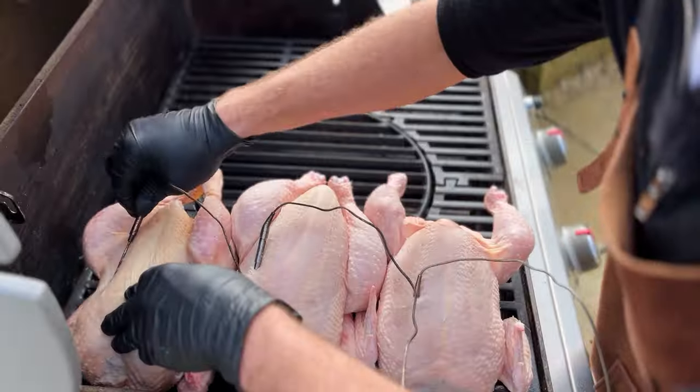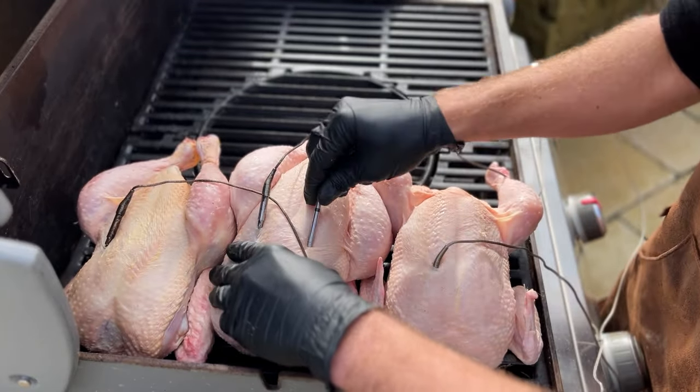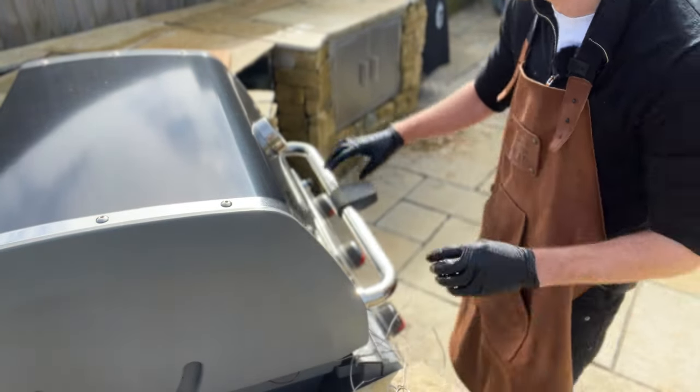We get our temperature probes in and double up with a meter. All three chickens are at 70 degrees — 70, 70, and 71 — so we're going to get them off the grill and get them resting.